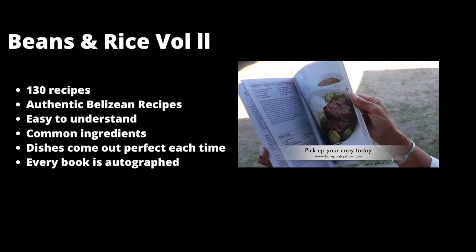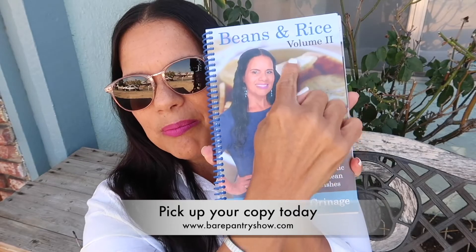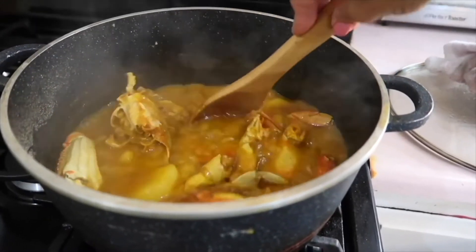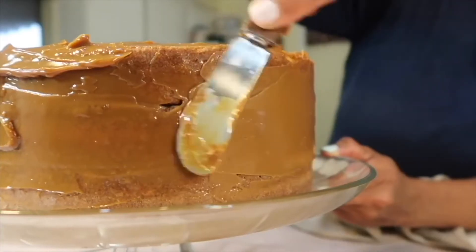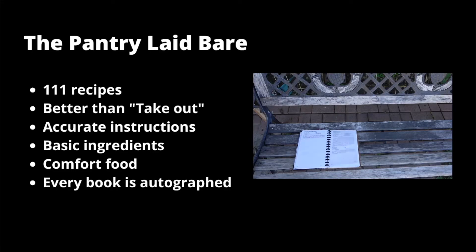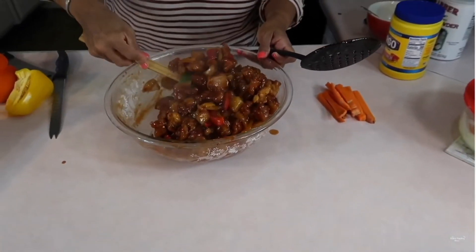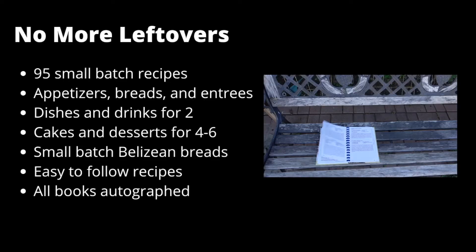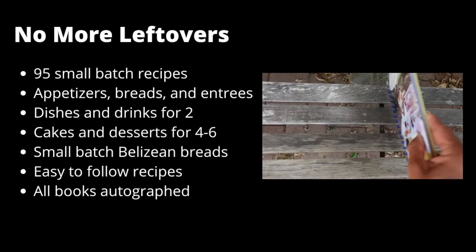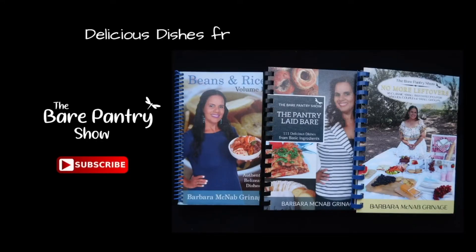Remember guys, pick up a copy of this book. Beans and Rice Volume 2 is the only Belizean cookbook backed by the Bear Pantry Show. Take a look at all these wonderful recipes you'll find inside the pages. Not interested in Belizean dishes? Then 'The Pantry Laid Bare' with better-than-restaurant-quality comfort foods might be the perfect book for you. Only need a small batch or a meal for two? Then pick up a copy of No More Leftovers. Each book has many choices of delicious dishes from basic ingredients.